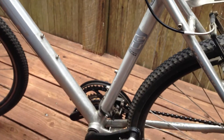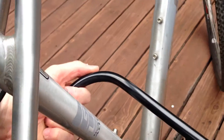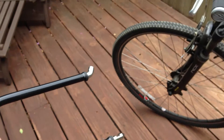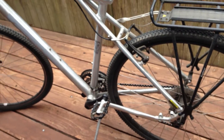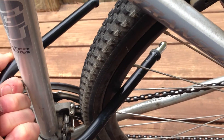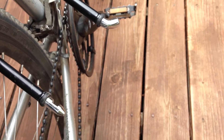So if you just lock the frame around something, someone will come along and just take the back wheel off and steal it. You can lock the front wheel to the D-lock using a cable. But the main thing is to lock the frame and the back wheel. What a lot of people do — most people do — is to put the lock around the frame and around the wheel like that.